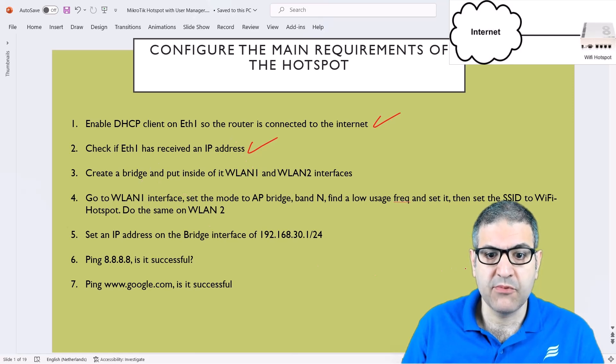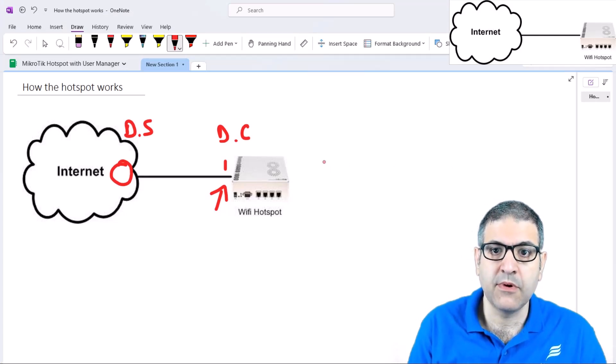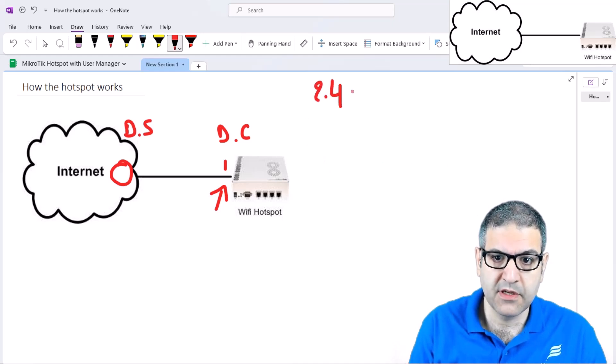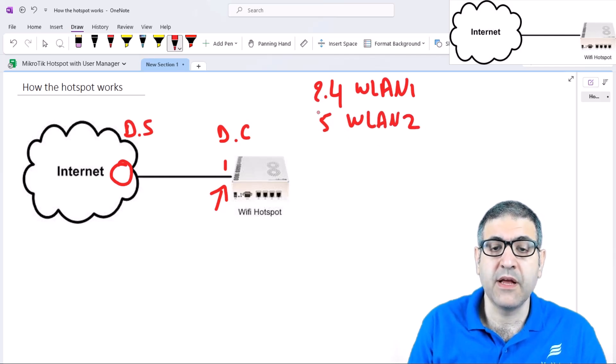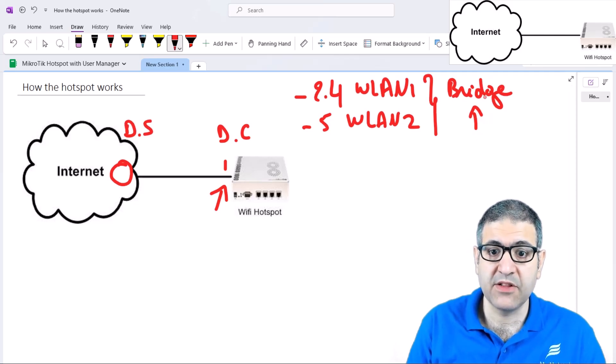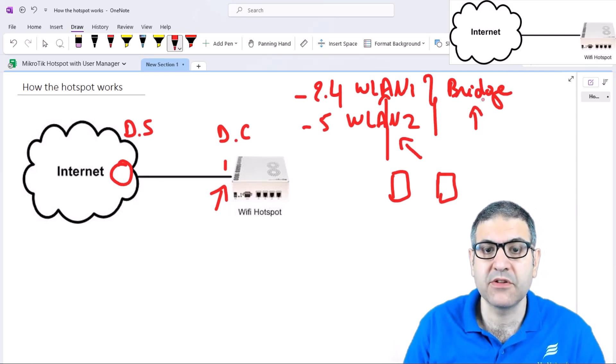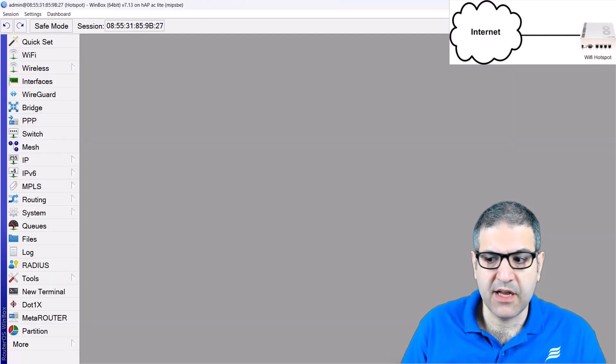We have to create a bridge and put inside it the WLAN1 and WLAN2 interfaces. What I need to do now is provide the hotspot on both 2.4 GHz and 5 GHz — on WLAN1 and WLAN2. I want anyone with a phone on 2.4 or 5 GHz to connect to the internet using the hotspot. So I can bridge them together — I put them inside a bridge interface. On this bridge interface I can put the IP address and do the DHCP server. Both wireless interfaces will be under the same bridge, meaning the same network.